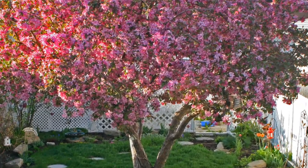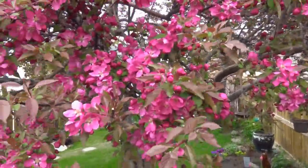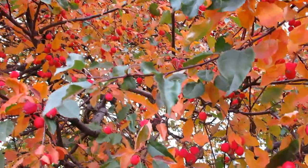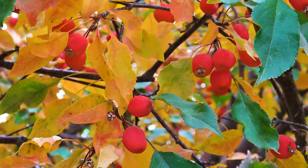Anyone who owns a crab apple tree knows how beautiful they are covered with blossoms in the spring. But as the leaves turn yellow in the fall, your eyes are drawn to the lush red glow of the apples. Have you ever thought of making wine from them?